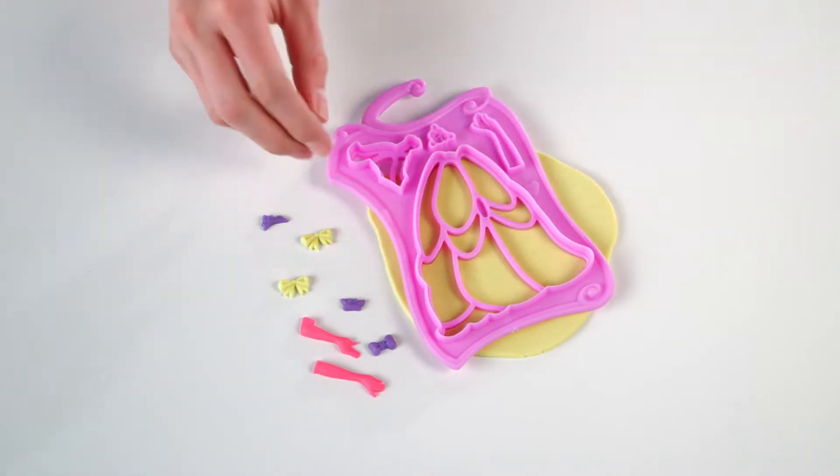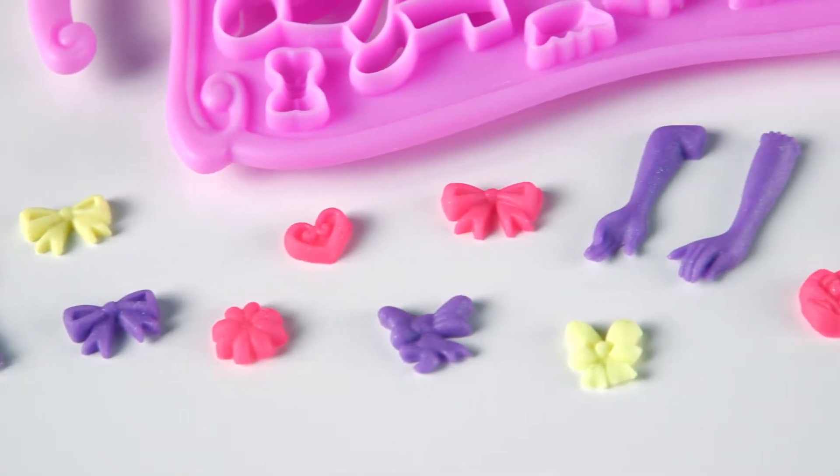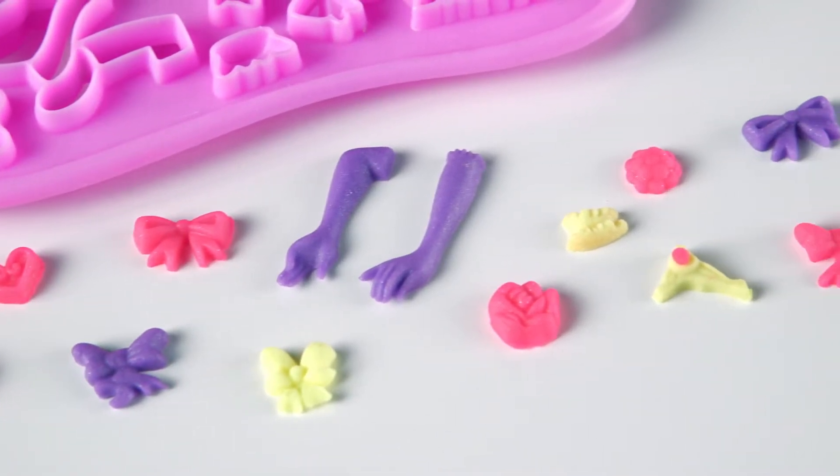Use regular Play-Doh Compound to create Play-Doh dresses with the dress plates and mold out additional accessories like bows, gloves, and crowns.